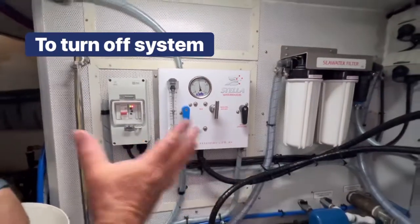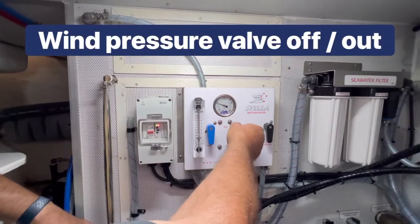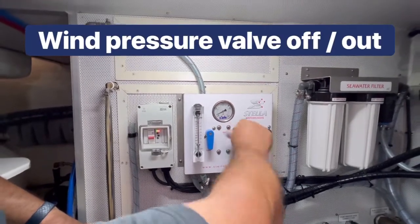To switch it off after making water, that process is done in reverse — winding off the pressure all the way out.